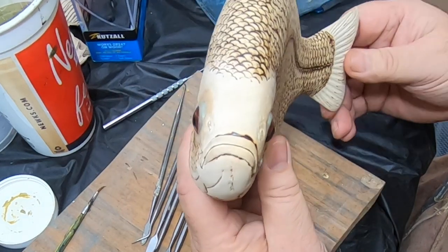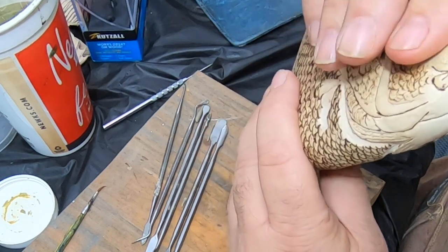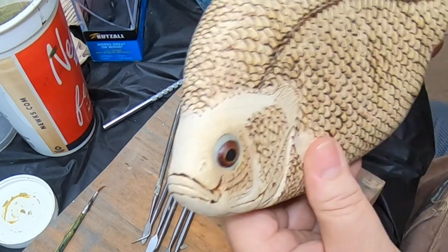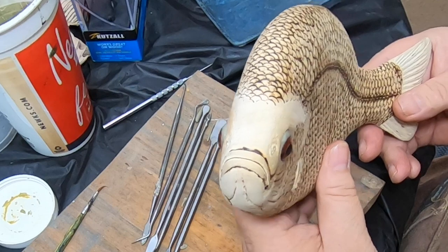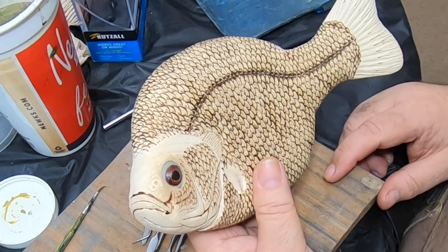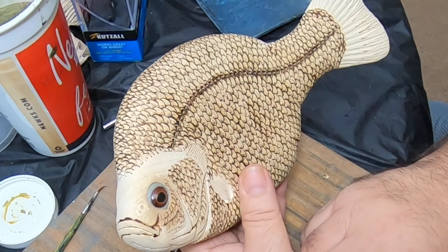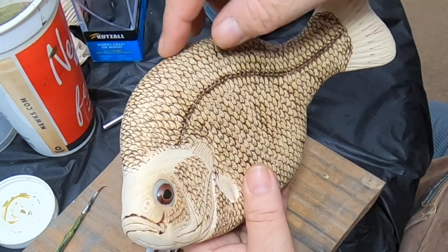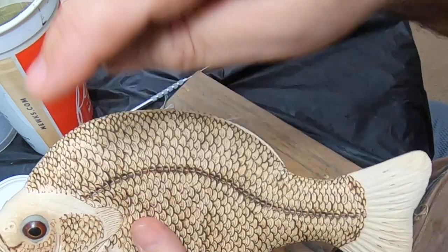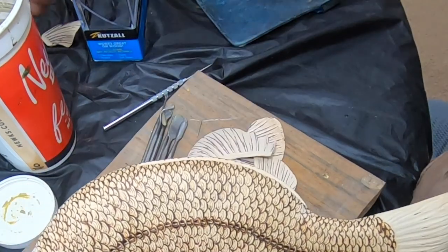So there are the eyes — bulging out just a little bit and looking down slightly. The epoxy is pliable for about 20 minutes, then it gets too hard to work with, so I'm going to let this set. Actually, I can start gluing in the fins now, and then I'll use a little bit of the epoxy sculpt to blend the fins into the body.